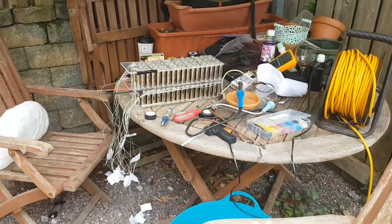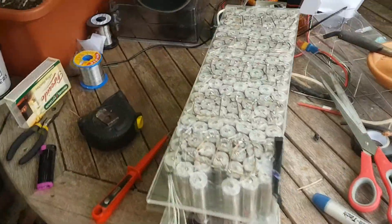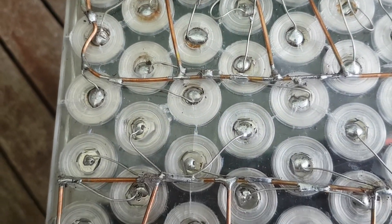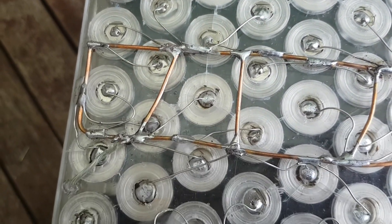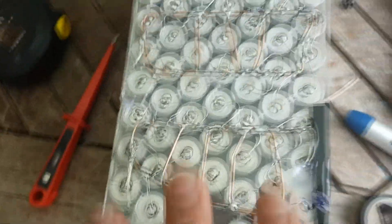Let's talk about the most expensive part of the bike — the battery. It's 3.2 kilowatt-hours, 240 cells. Each cell has a fuse on both the negative and positive terminal, which is pretty good. I also put two small fans in there.